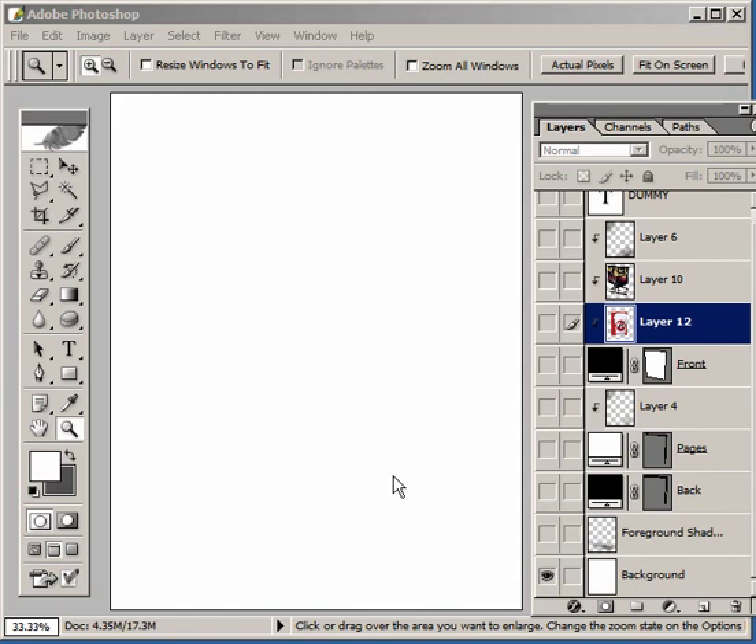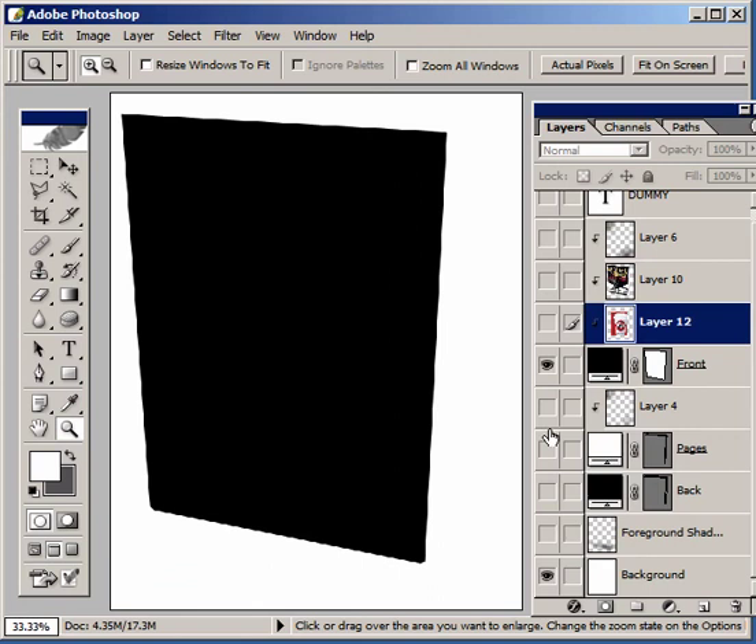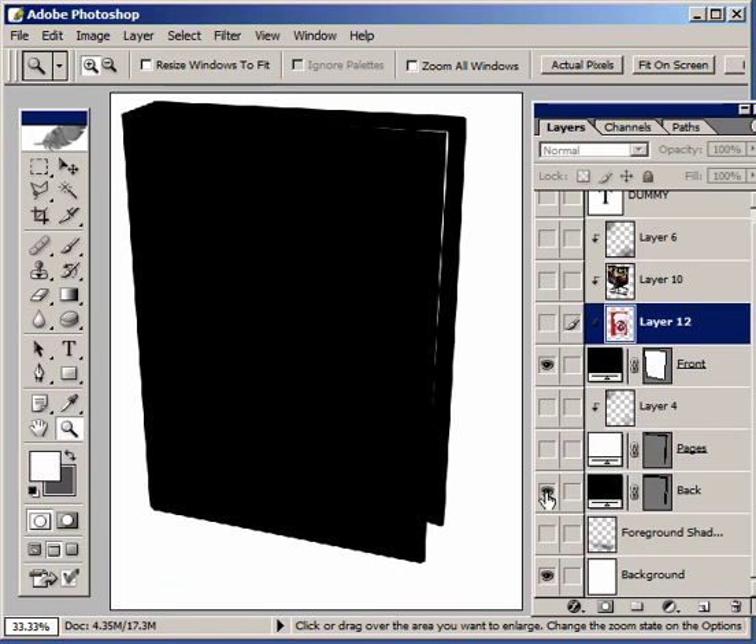Hi, I'm going to show you how to make a photographic book from flat scans. The way we do this is start with three elements, three splines: one for the front cover of our book, one for the back cover of our book, and one for the pages in between.